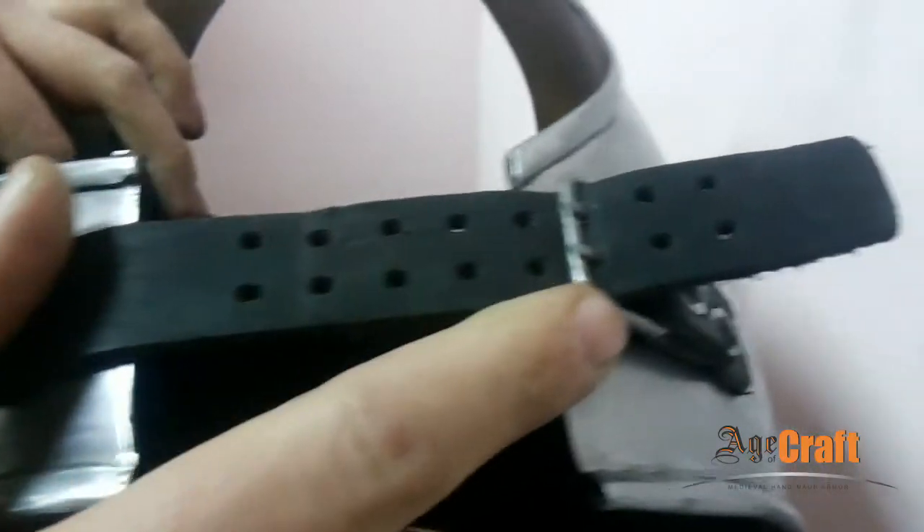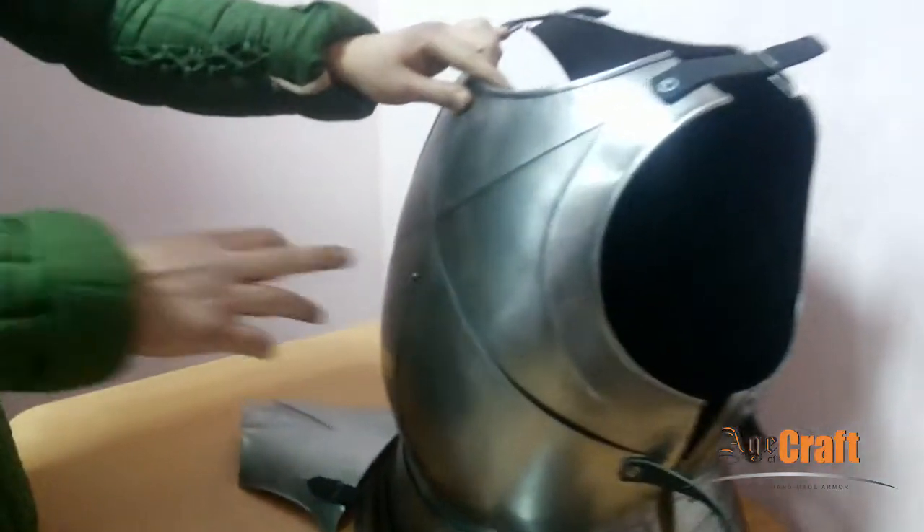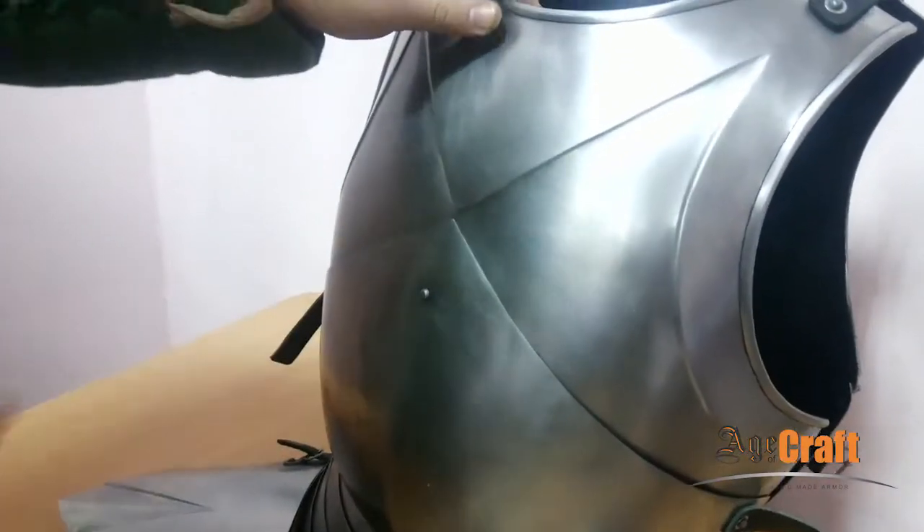Buckles located on top of the shoulders and the sides are made by hand. Also, the front of the cuirass has a hinge that allows you to bend and unbend while in battle.